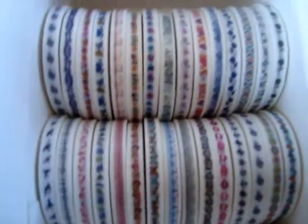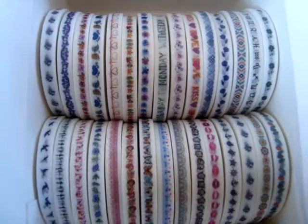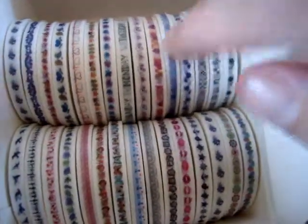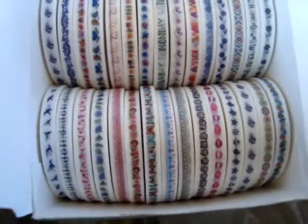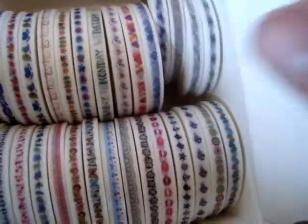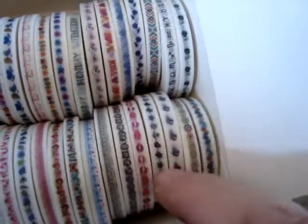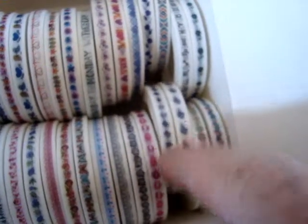All sorts of stuff you can do with them, and I think they're neat — I recommend them if you enjoy crafting. Lots of fun; they come in just countless patterns, you can get practically anything. There's some blue hearts, some flowers, some little nautical things, and this one has a turtle on it.